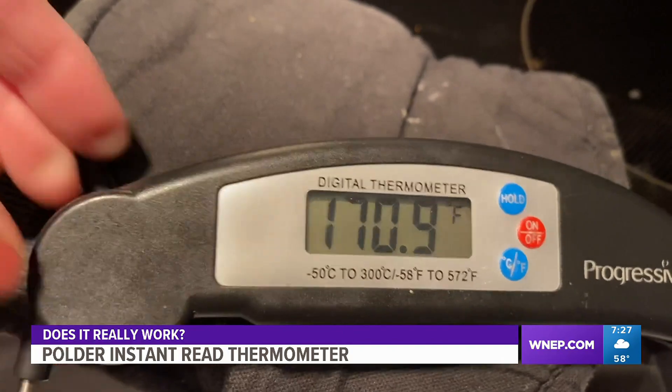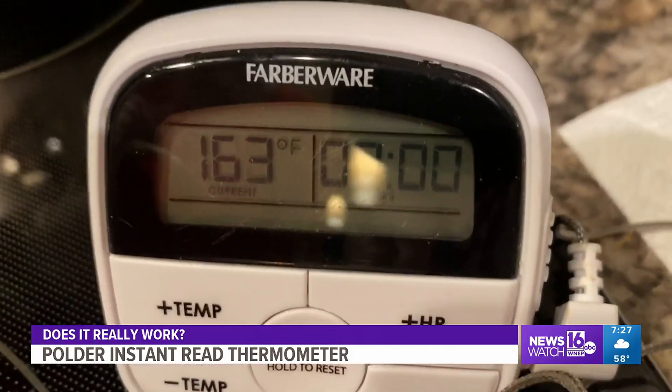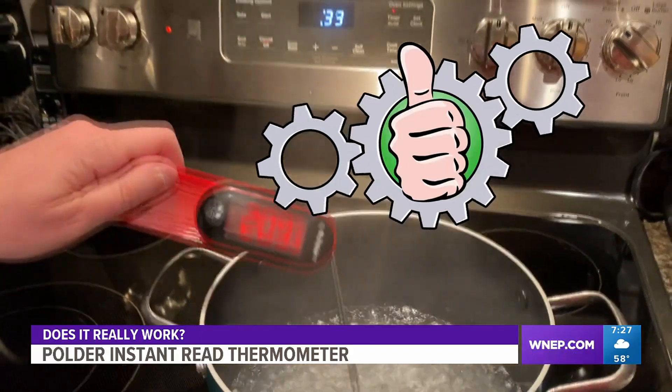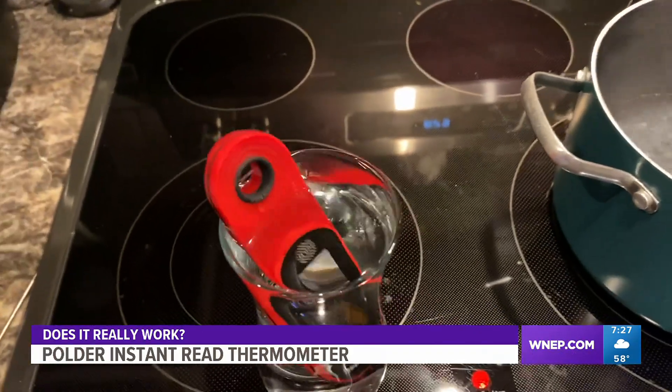We compared the temperatures of all three units and they were within a few degrees of each other, so the readings seemed correct. We also tested with boiling water and once again the new red Polder thermometer was much faster. We like this unit a lot — it works really well. We give it a thumbs up.